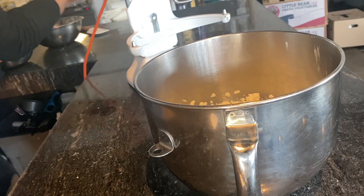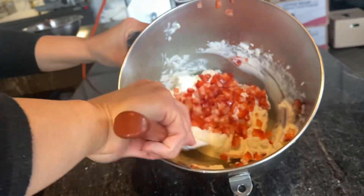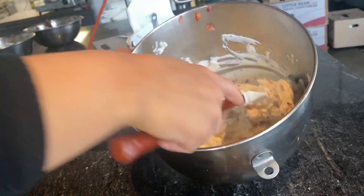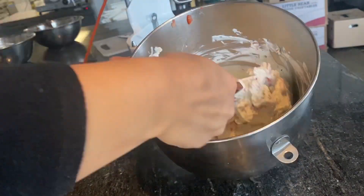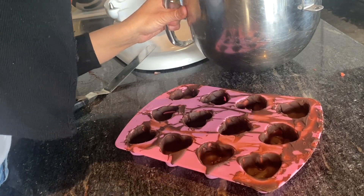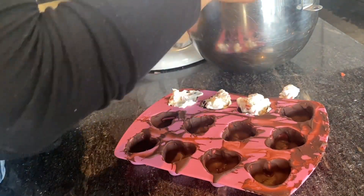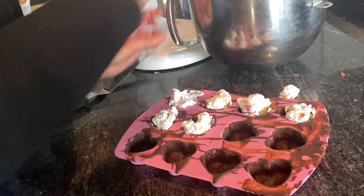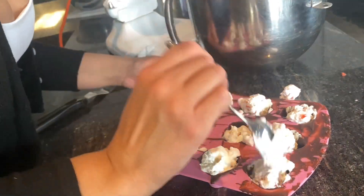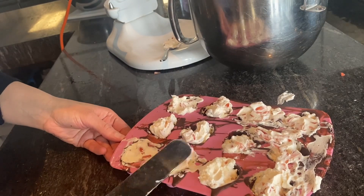Now our whipping cream has whipped to a cream and we are going to add those diced strawberries and fold them in. Our chocolate is ready to go and we are going to spoon a bit of this whipped cream with strawberries into each chocolate mold. I'm using an offset spatula to just swipe it side to side and ensure that it is nicely flattened.